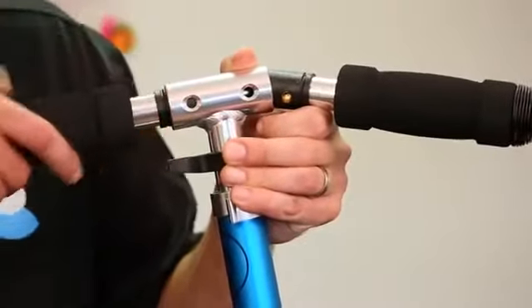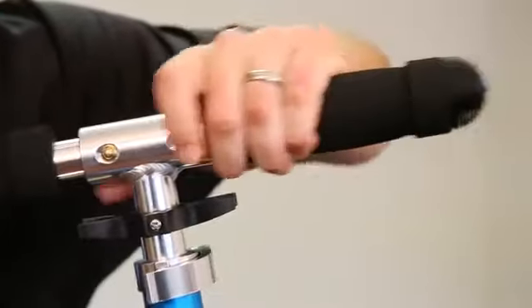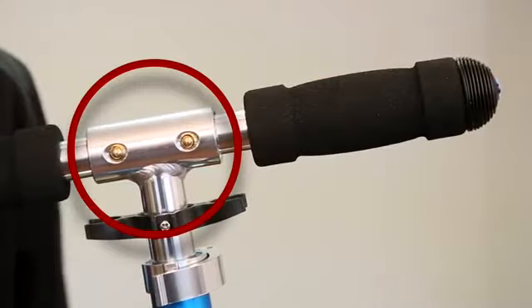Next, let's get your handlebar grips inserted. To do so, press in the brass tab on each grip and insert into the cavity. Make sure the tab pops out into the hole on both sides.